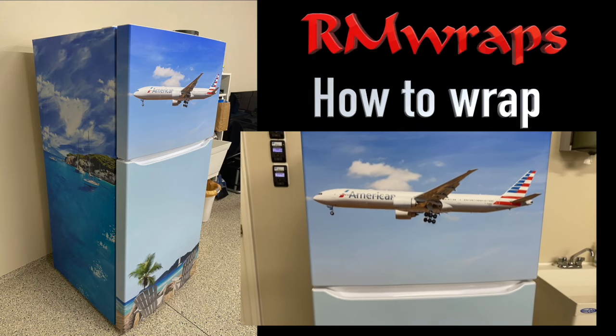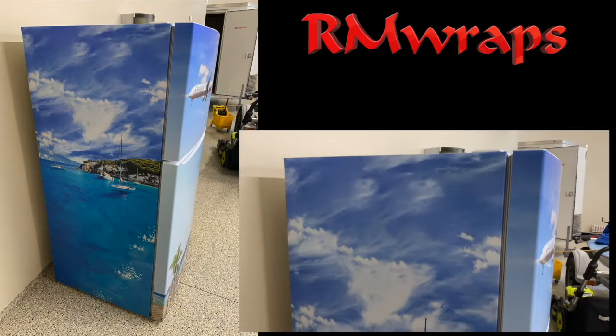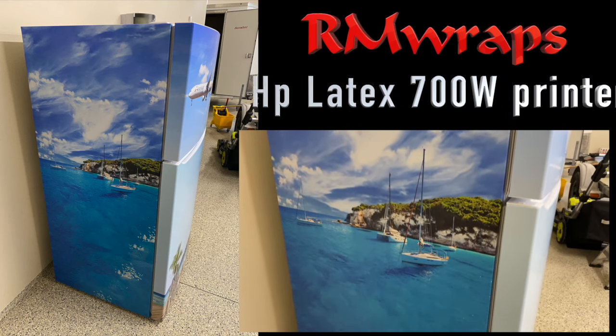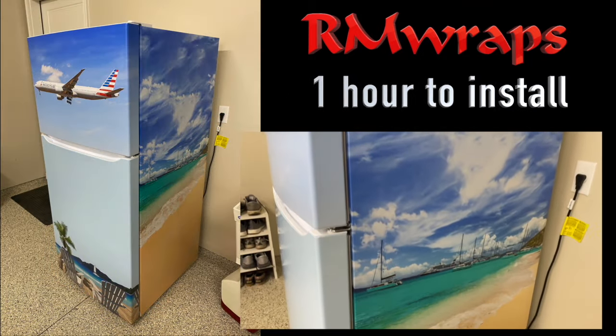Hi, welcome to OnWraps. My name is Randy Miller and today I'm going to be showing you how to wrap a refrigerator. We actually printed it out on our new HP Latex 700W series printer and it's printed out on 3M matte sheen vinyl and the quality just turned out great.